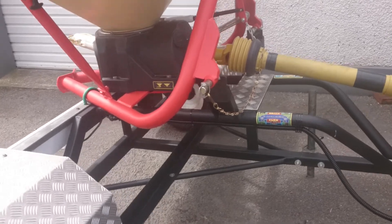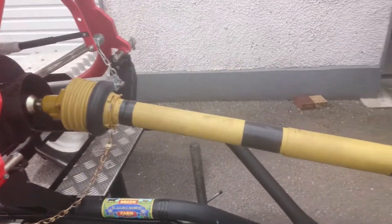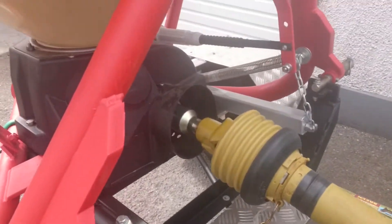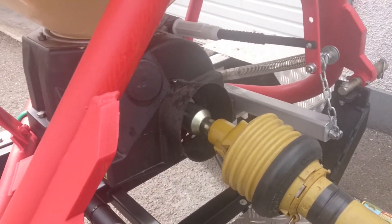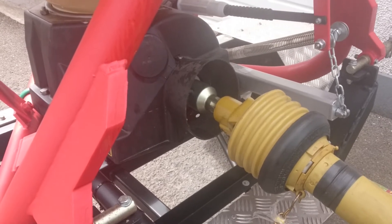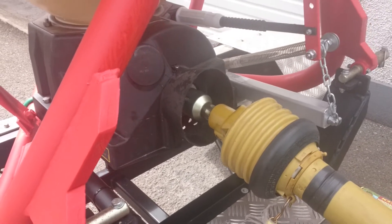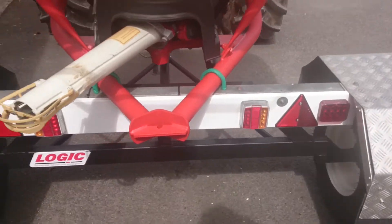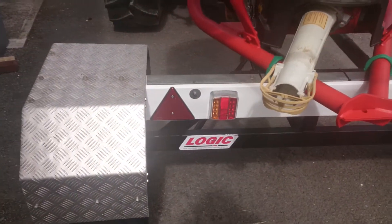So I waited until I got a PTO shaft with a wide-angle end on it. I got a spline shaft, because Vikings don't have a spline shaft — they just have an ordinary shaft with a hole in it. So I got that sorted. I got mud guards made for it, even mud flaps, and I got a tail board on it for lights because I have to travel a wee bit on the road.